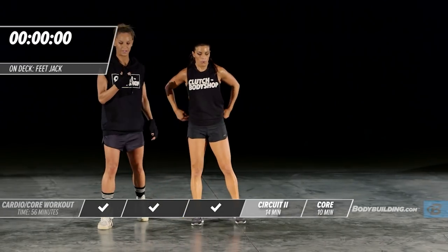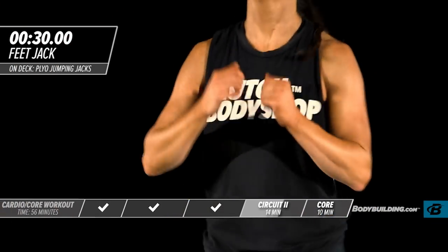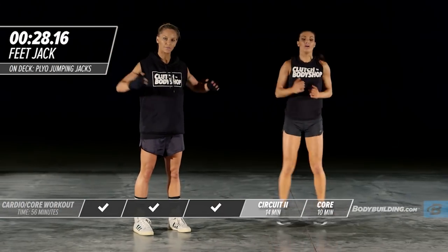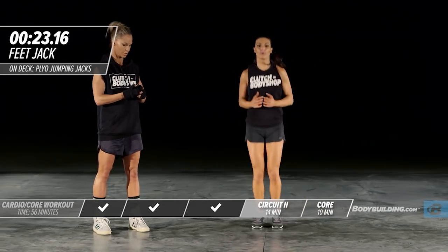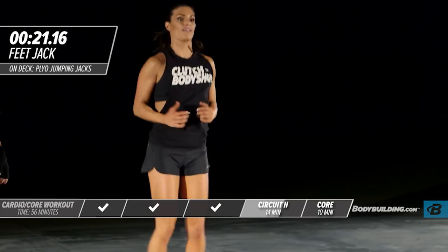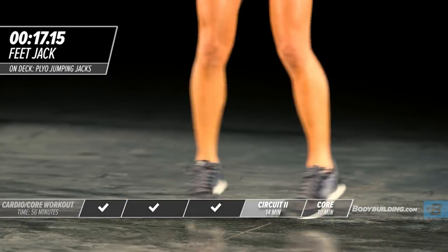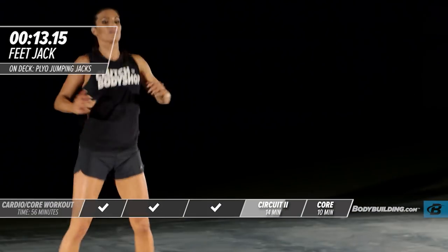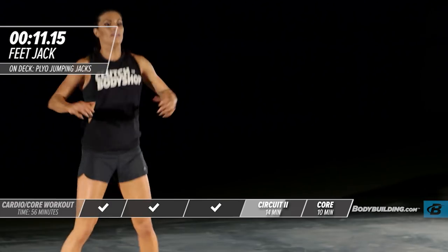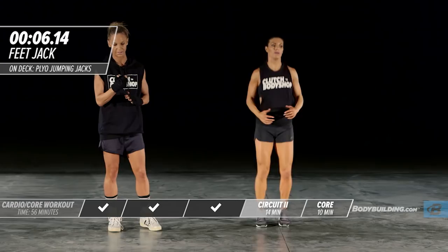Next up, we have feet jacks. Remember, you want to bring your arms out along with your feet — it's like a half jumping jack. Make sure those arms are coming out. This movement, even if it's body weight, still works your shoulders and brings great lines of definition in. Any sort of movement that works upper and lower body is going to burn a ton of calories.